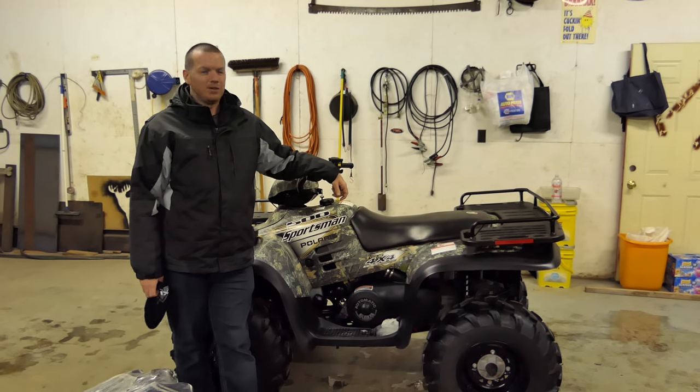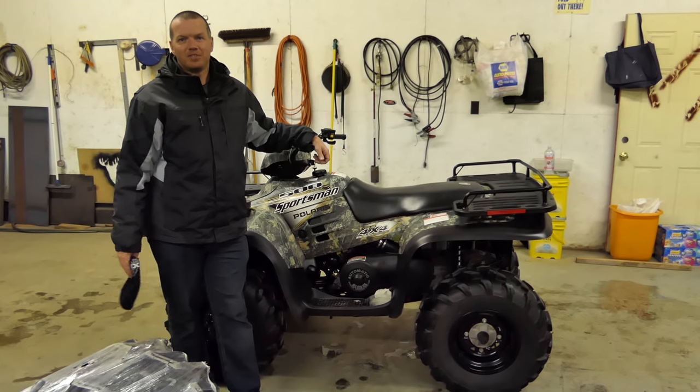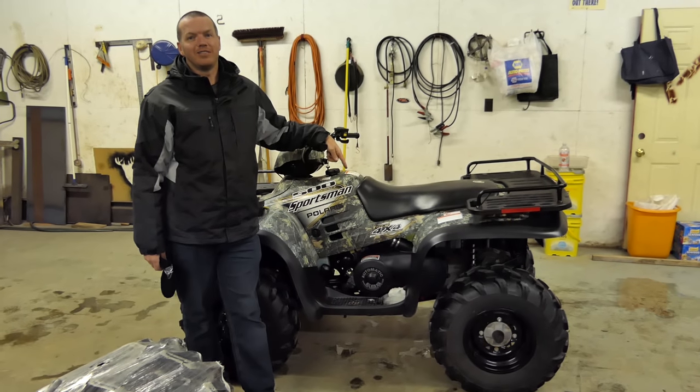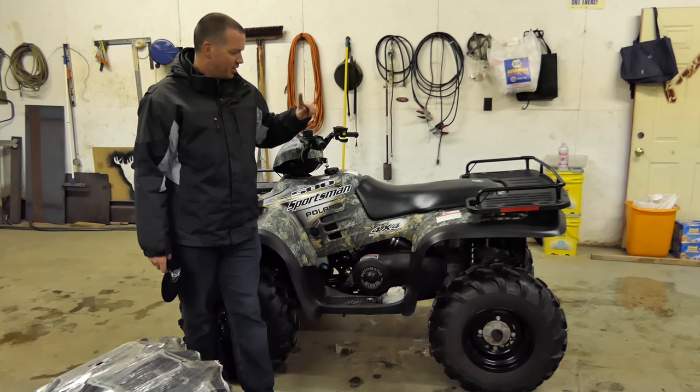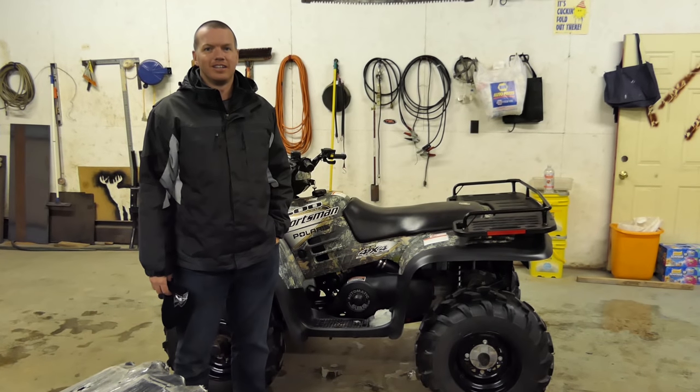Alright, hey everybody. Today we are going to be putting a 2-inch High Lifter lift kit in the 2003 Polaris Sportsman 500 HO. So this will be the install video for the 2-inch High Lifter lift kit.